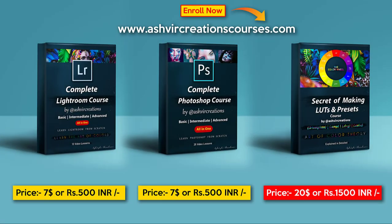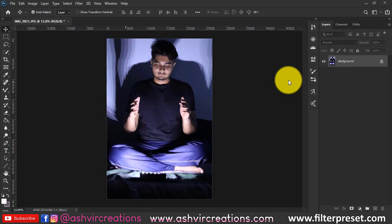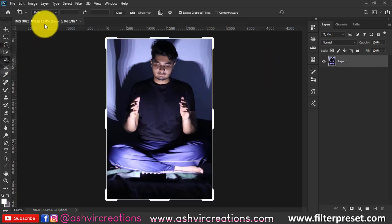Hello everyone, it's Ashish from Ashfield Creations. Welcome back! Today in this video we are going to create a fantasy glowing earth photo manipulation with a galaxy style.